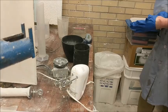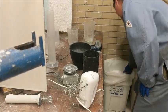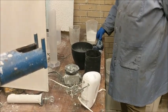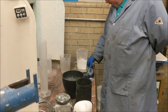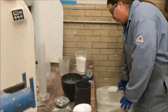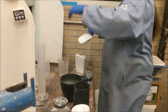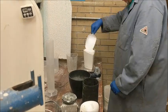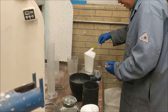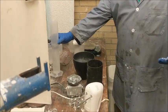Next we're going to measure out the investment. It's recommended that you use gloves — it definitely dries out your hands quite a bit. You want to be pretty accurate in how you measure it, so here we're using a scale. We're looking for one kilogram of investment, but again that depends on what type of investment you're using and what size flask you have. Always double-check your measurements, and you can see we're taking our time to be accurate.